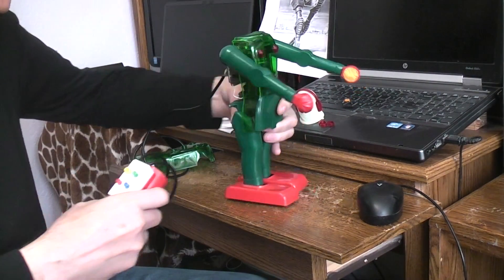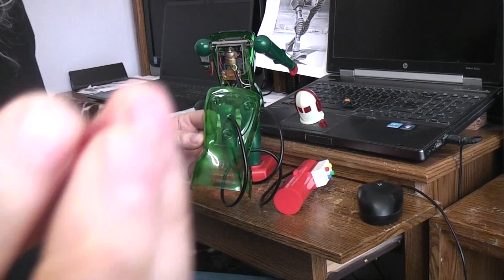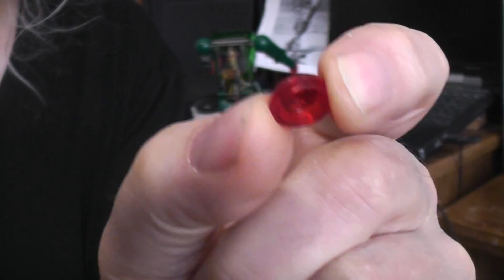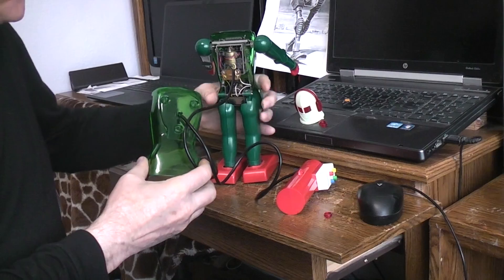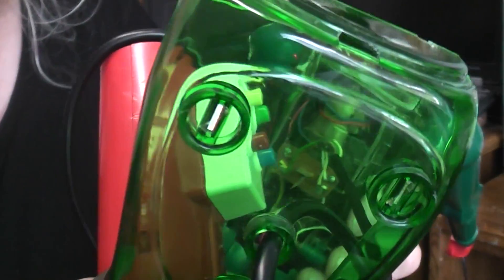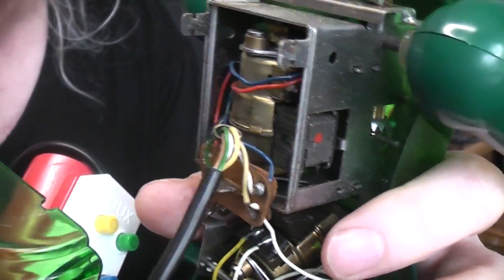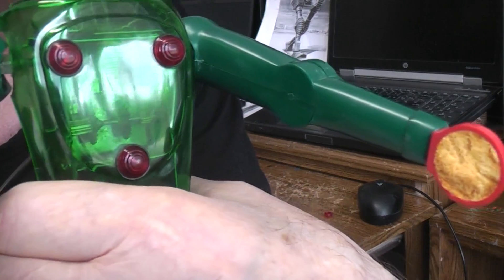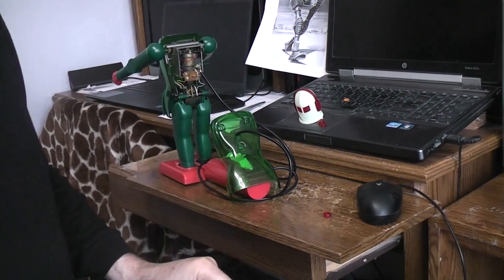If you ever have to get into one of these to work on it, the secret to getting in without breaking anything is on the back. There are little red caps on the front — see how there's a lip on that part? They pop into round areas, and inside those round areas you can see slots. That's where the metal tabs on the gearbox poke through. Give those tabs a little bit of a turn and then pop the red caps back on. If you need to remove the caps, very carefully take an exacto knife to get under the lip between the red and the green, and the cap itself pops out.